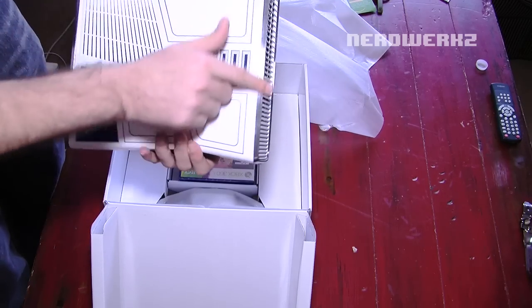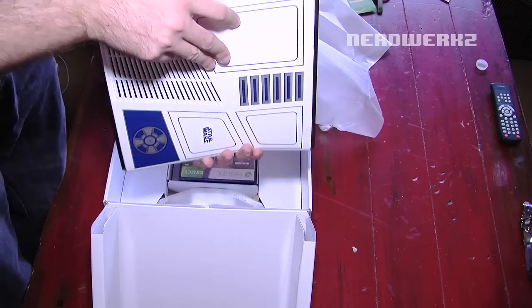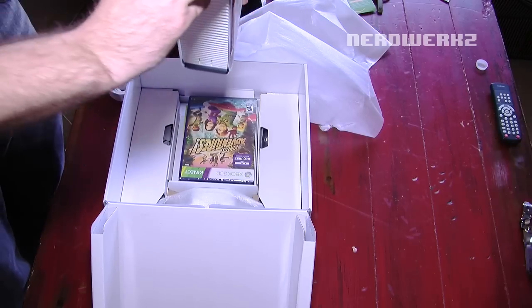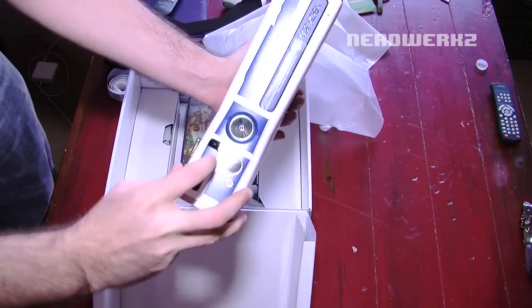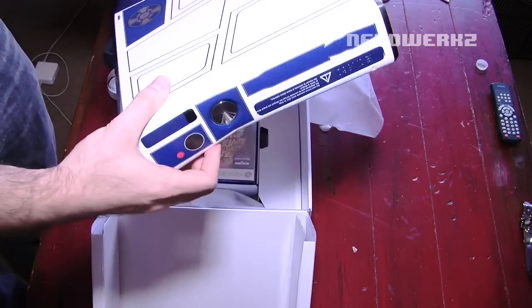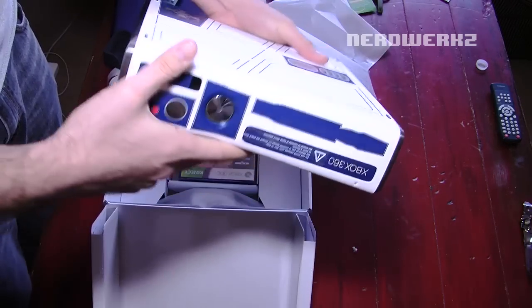The silver stainless steel on the side is awesome — that's all real stainless steel. You've got your USB ports and everything down there. Oh my god, this thing looks amazing. Ladies and gentlemen, looks fabulous.